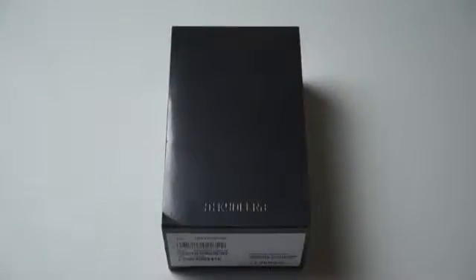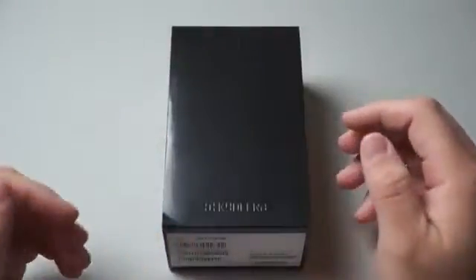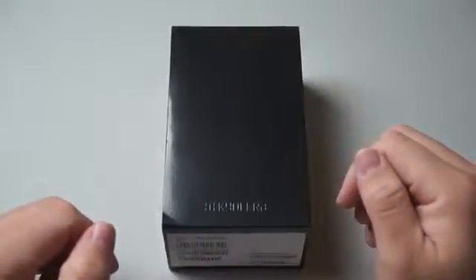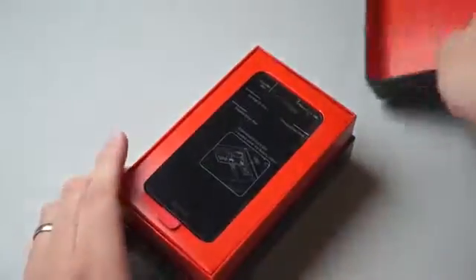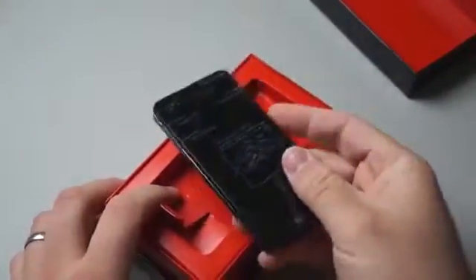Hi everyone, this is Aaron for Zollotech. We're going to take a look at the Kyocera Hydro Elite. I don't normally test phones from new brands, but this one's a little bit interesting — it's supposed to be waterproof and dustproof. So we're going to test how waterproof it really is, take a look at the specs, what comes in the box, see how waterproof it is, and then go over the operating system a little bit.